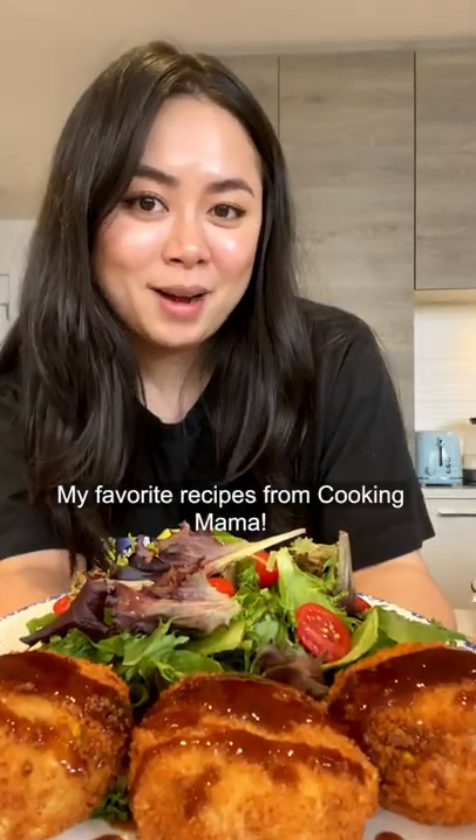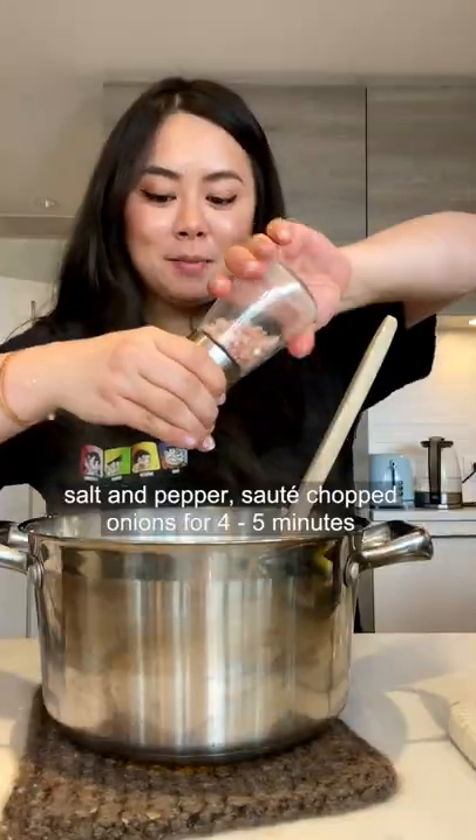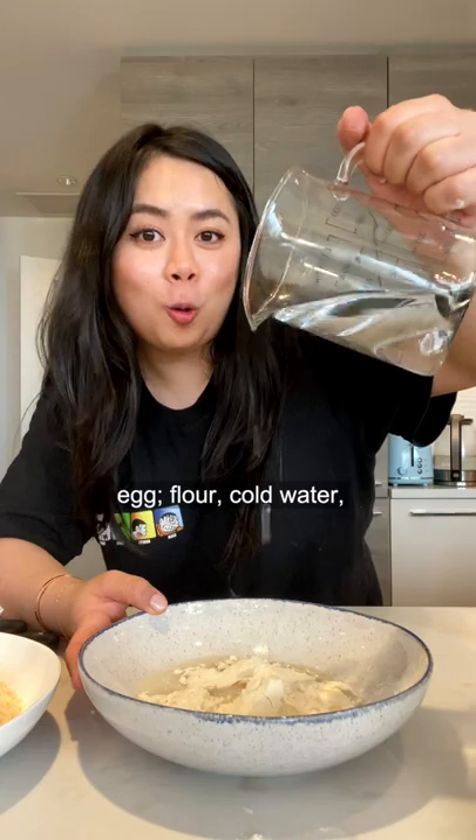My favorite recipes from Cooking Mama: boil the potato and garlic until soft, mash the potatoes, add salt and pepper, sauté chopped onions for four to five minutes, add in corn, sautéed onions, mash everything up together, then mix in egg, flour, and cold water.